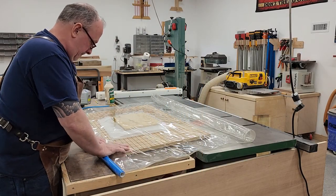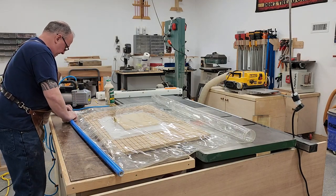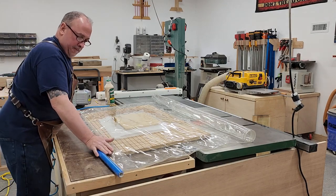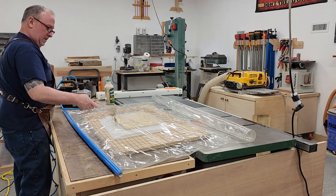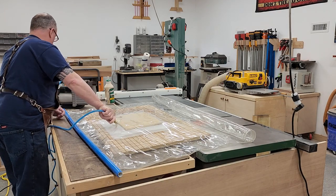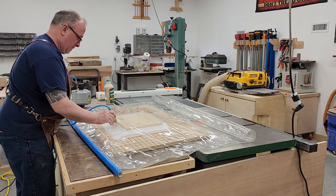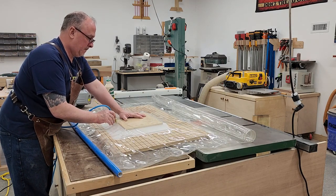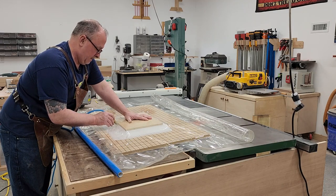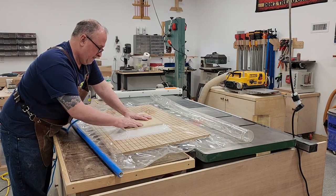The size of this cabinet is going to be based on the actual door, so that's the first thing we're going to make. We've put some glue on the plywood substrate, added the veneer, and we're sticking it in the vacuum bag. I feel this is probably the best way to veneer panels — you get such tremendous clamping force. The pressure is around 1,400 pounds per square inch using the vacuum bag. You can see it pulls vacuum and pulls everything nice and flat.